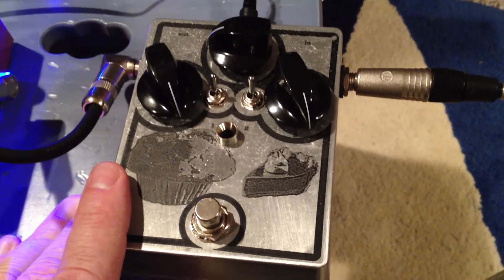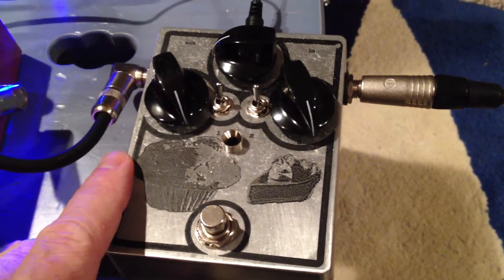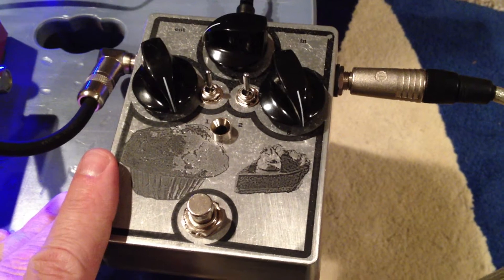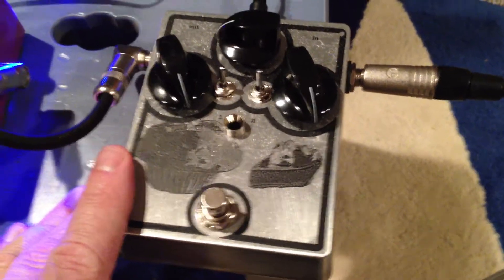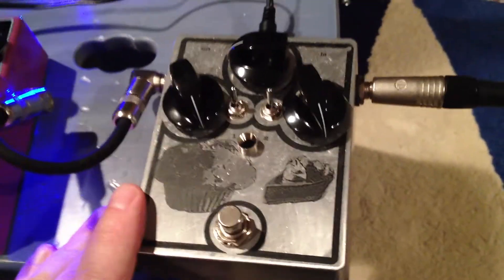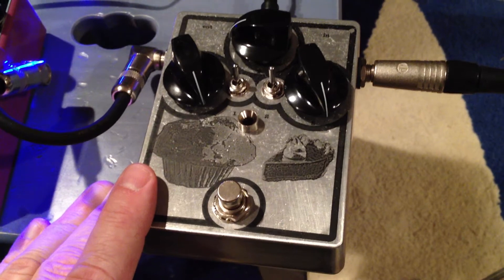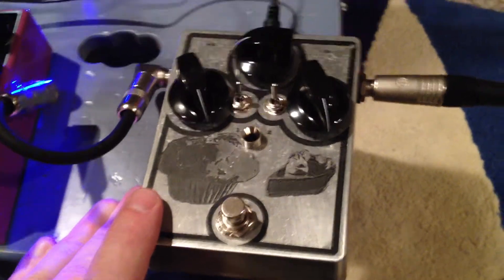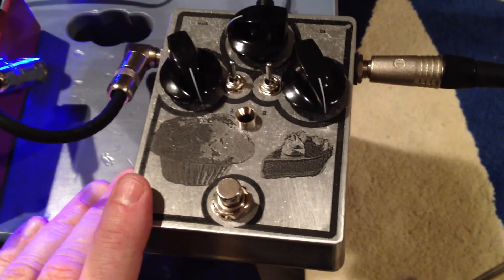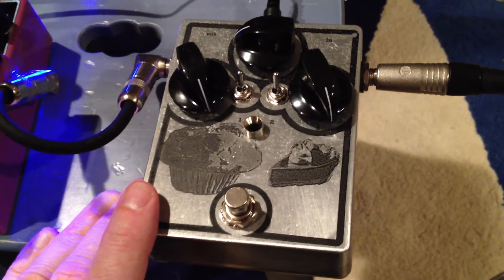One of the big deviations from the standard Big Muff paradigm is I used all metal film resistors and polypropylene box caps — no carbon resistors and no electrolytics or ceramic capacitors — just to see. I'm not saying one's better than the other, but how do we find out unless we try it? The only non-modern part is the transistors — I went with germanium 2N5133s from Small Bear.